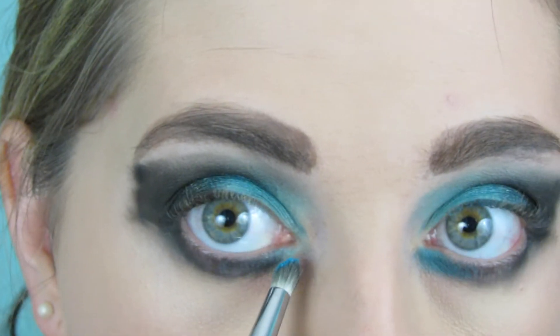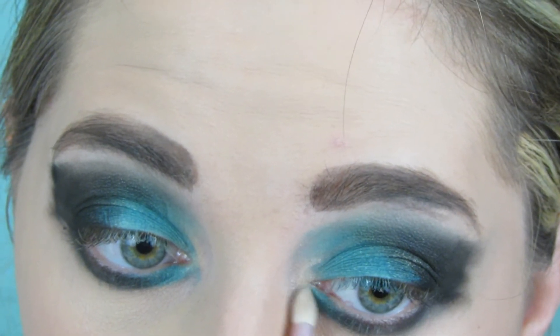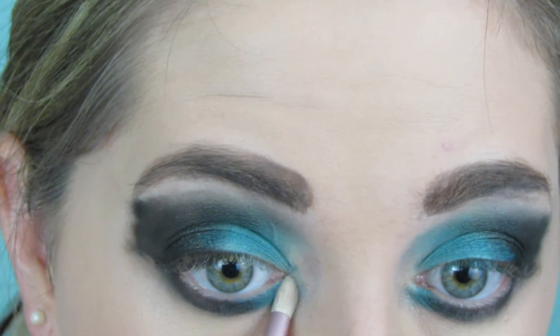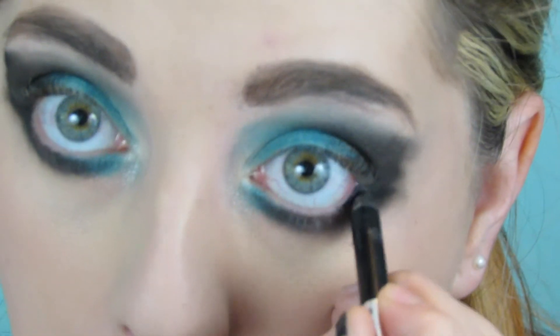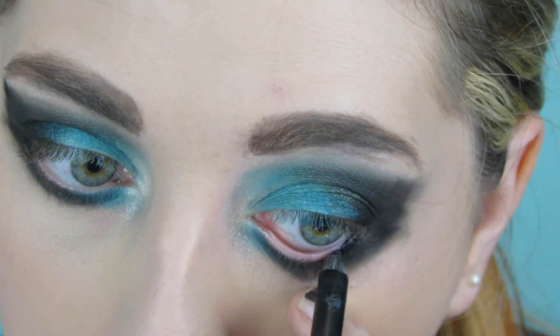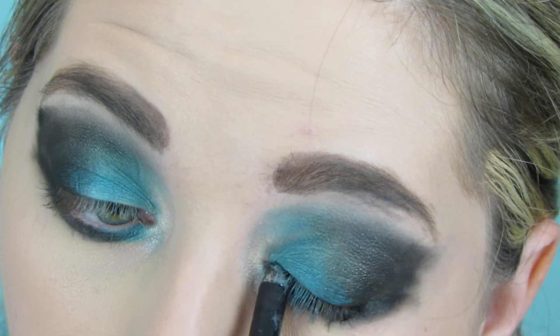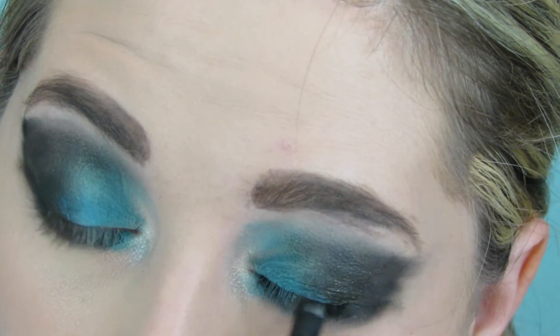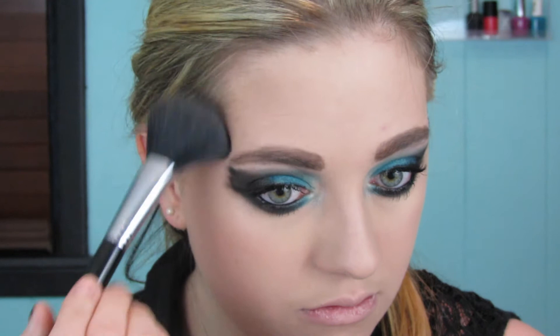Then I went in with the blue on the inner part of my lower lash line, like Bex had in the picture. I'll link her makeup artist's Twitter below. I used Shimma Shimma from Makeup Geek on the inner corner of the eye. For eyeliner, I'm using Blacker from Marc Jacobs on my waterline and tightline — it looks almost painful to watch but it doesn't hurt. Then I applied the Tarte Gifted mascara, keeping it natural-looking since Bex didn't appear to have super thick lashes.